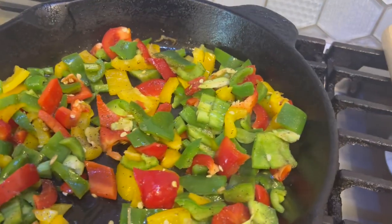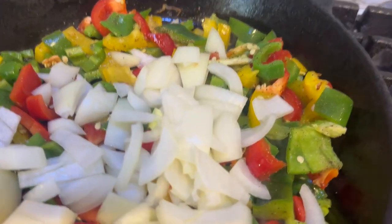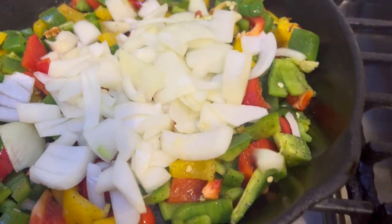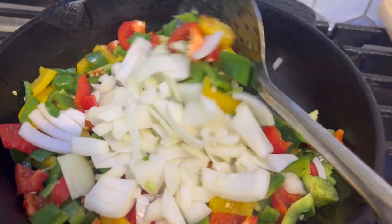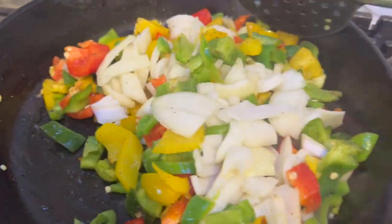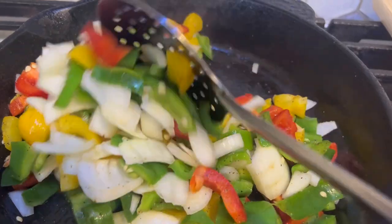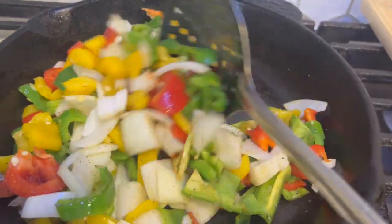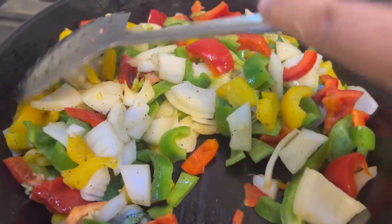Now is the time to add the onions on top. I usually add them together with the peppers and stir-fry the whole thing on very high flame. Total cooking time should not be more than 5 minutes. I've added about one fourth to half a teaspoon of salt and half a teaspoon of crushed black pepper.